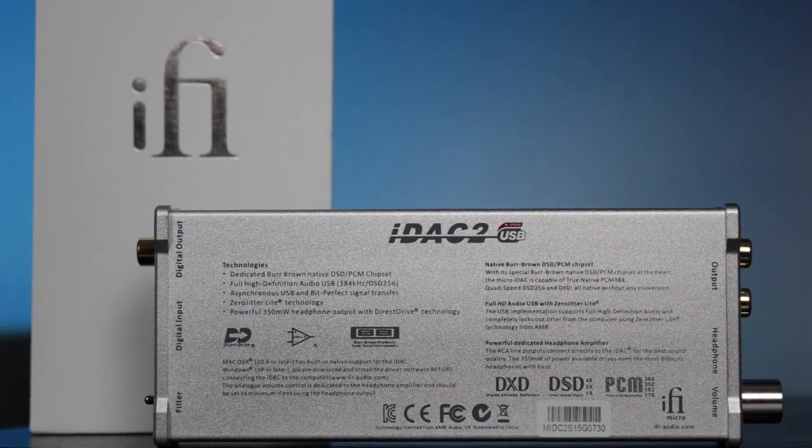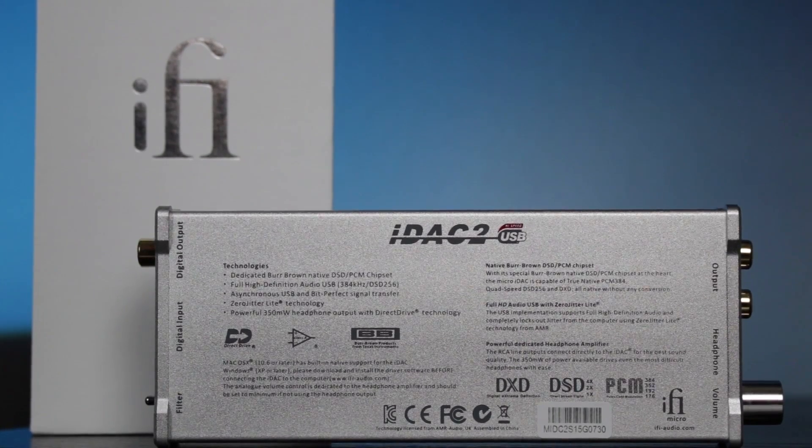There's going to be a lot of information in this video as the iDAC 2 is a very complex piece of hardware. Technically the iDAC 2 is a DAC amp unit, but the DAC is the main feature with the amp portion kind of taking a back seat. The iDAC is capable of processing three different formats: PCM, DSD, and DXD. With the PCM and DSD formats there are three filters each.